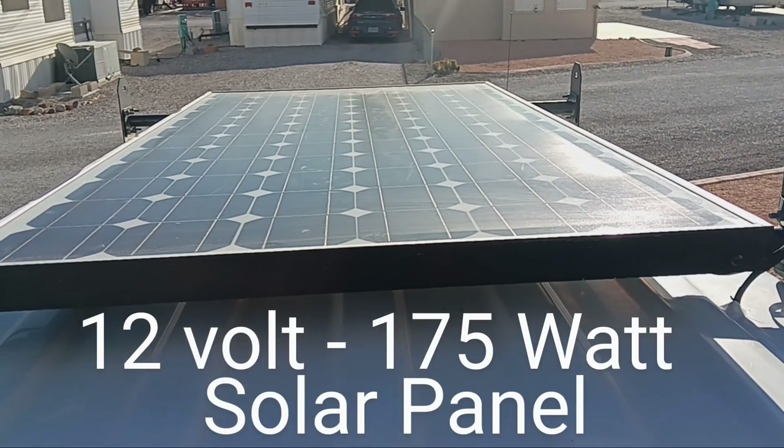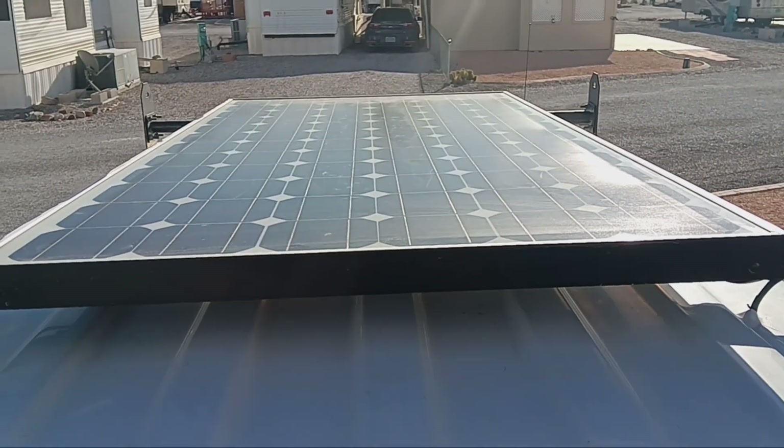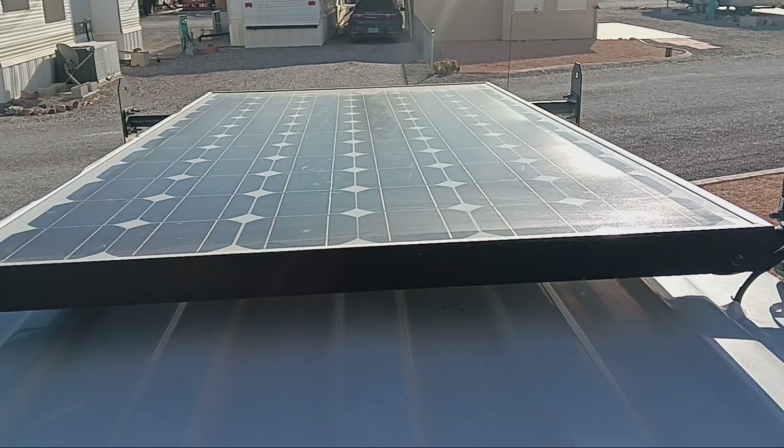This is my 12-volt, 175-watt solar panel mounted on the roof of my truck camper. My solar panel is attached to the round bar of the luggage rack with two bolts and a flat bar underneath.